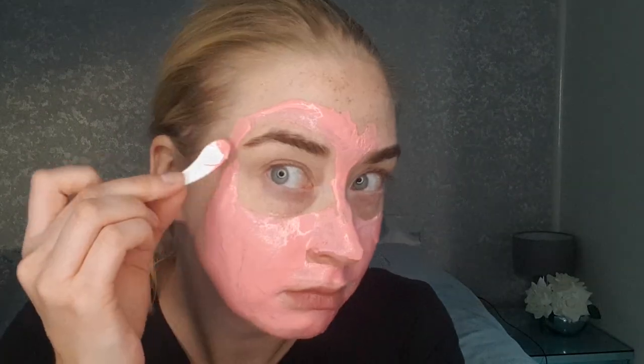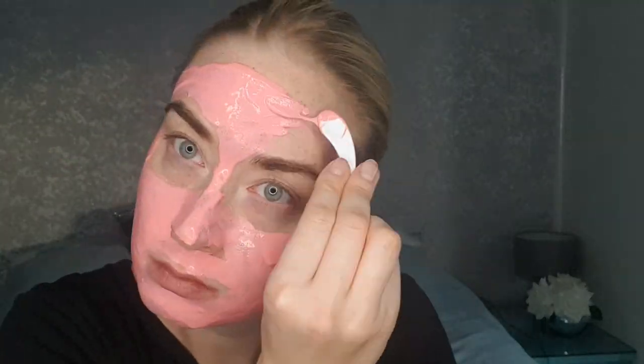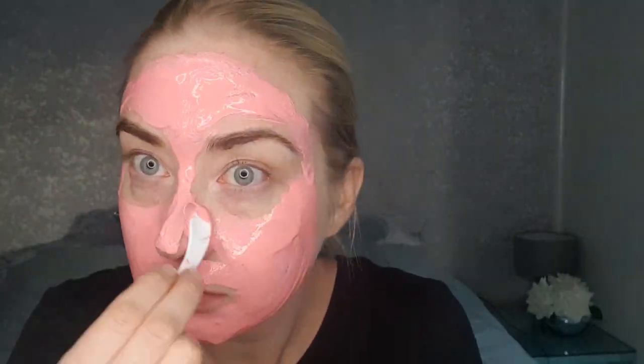It smells quite fruity and it's quite runny too. I've spread it all over and now I'm pretty much pink all over — a little bit on my hand too but that's fine. I've used most of the pot; I didn't think there'd actually be enough but it seems like there's more than enough, so that's great.